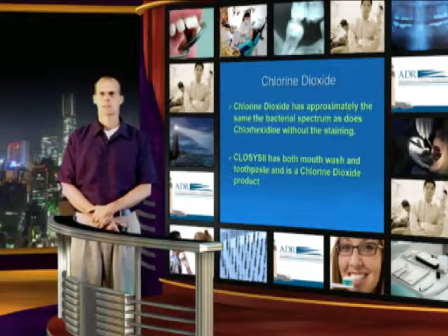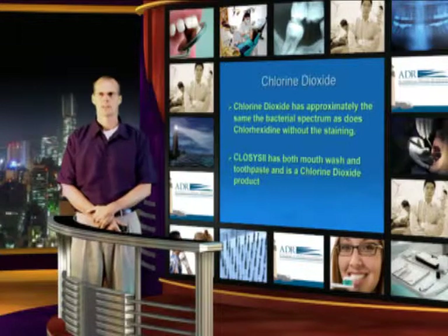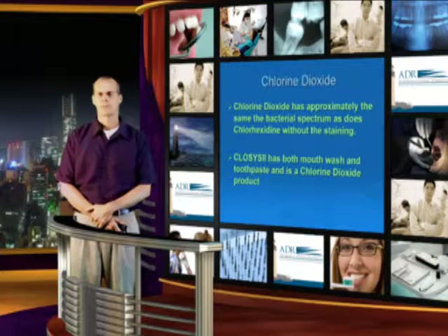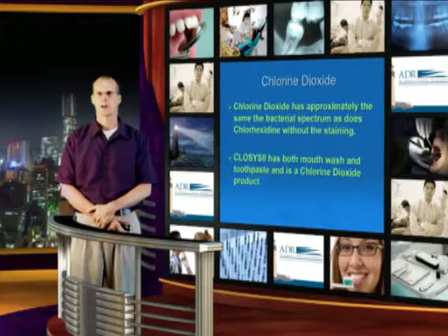Chlorine dioxide has approximately the same bacterial spectrum as Chlorhexidine without the staining. Occasionally Chlorhexidine can stain composite resin restorations. So if you're wondering if that's a possibility, it should be checked out in the back of the mouth before you start.